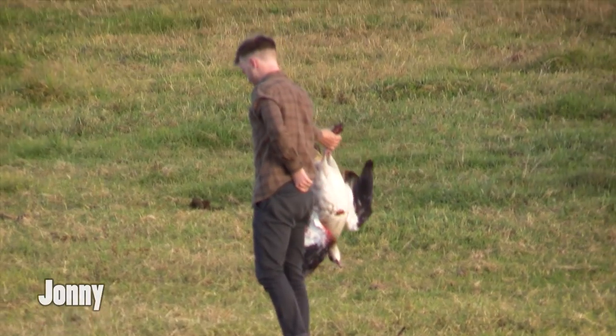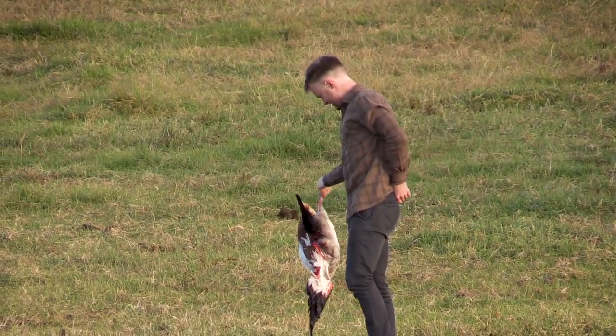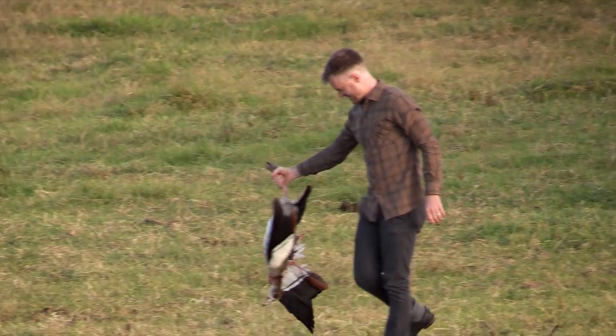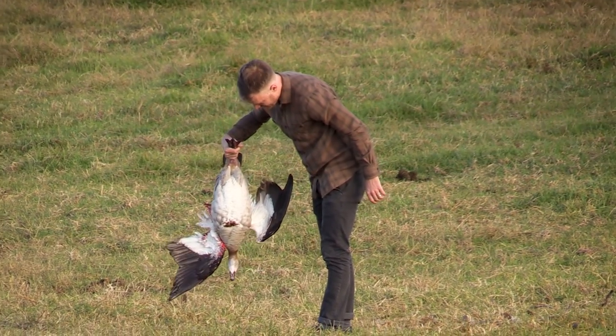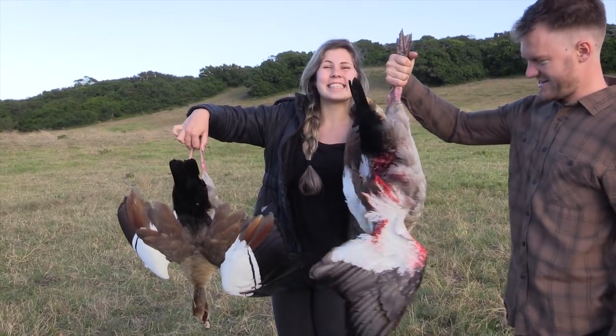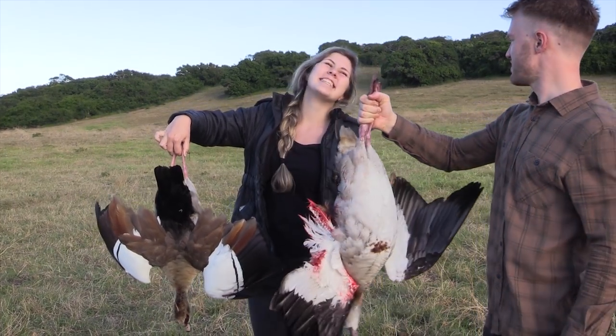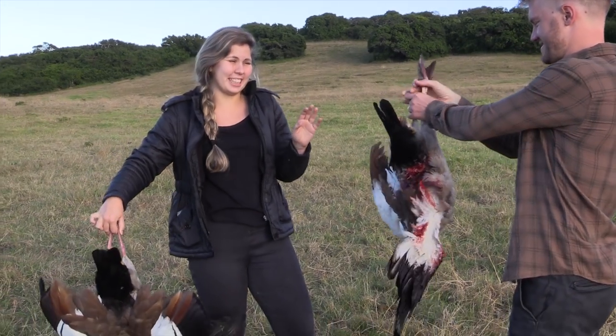Johnny and Eden are from the metropolis of Cape Town and like most people from big cities, they grew up without many opportunities to hunt or even to see where their food comes from. I love the fact that they wanted to learn how to harvest their own food, even if it's a little uncomfortable at first. Too many people nowadays are disconnected from reality and I love the fact that Johnny and Eden were keen to learn.